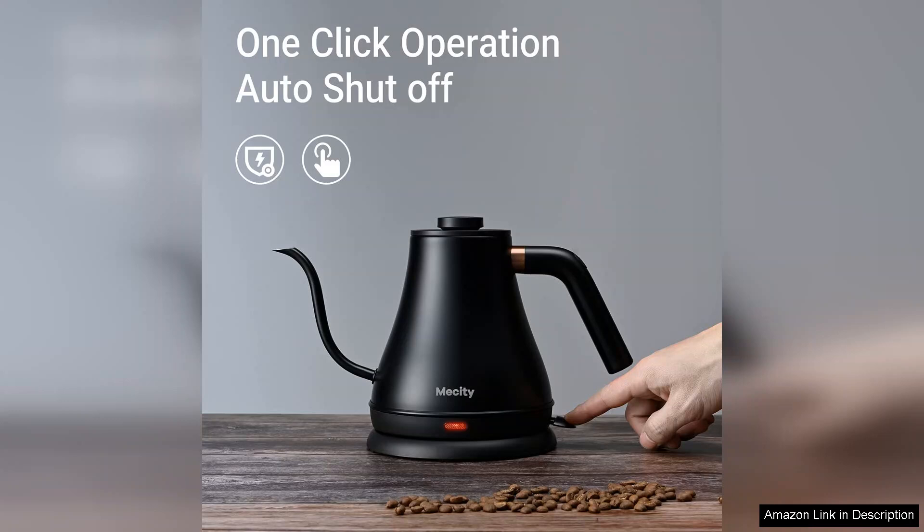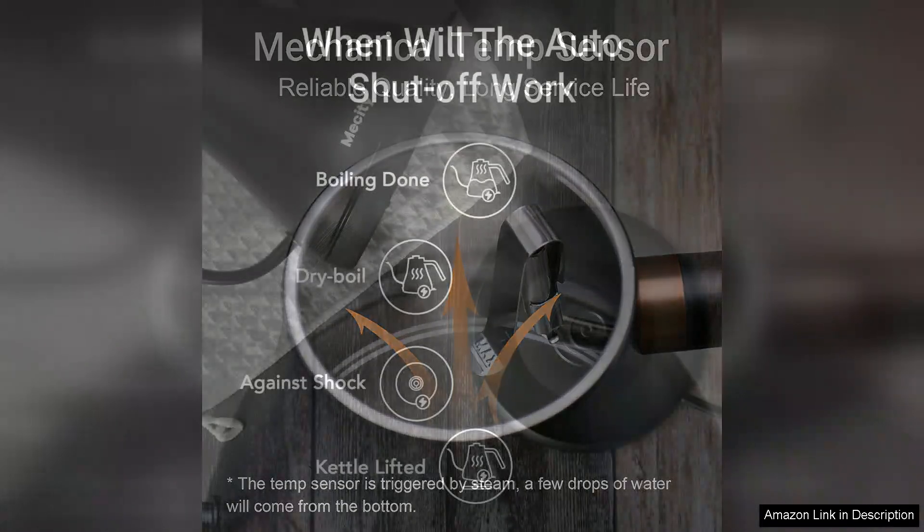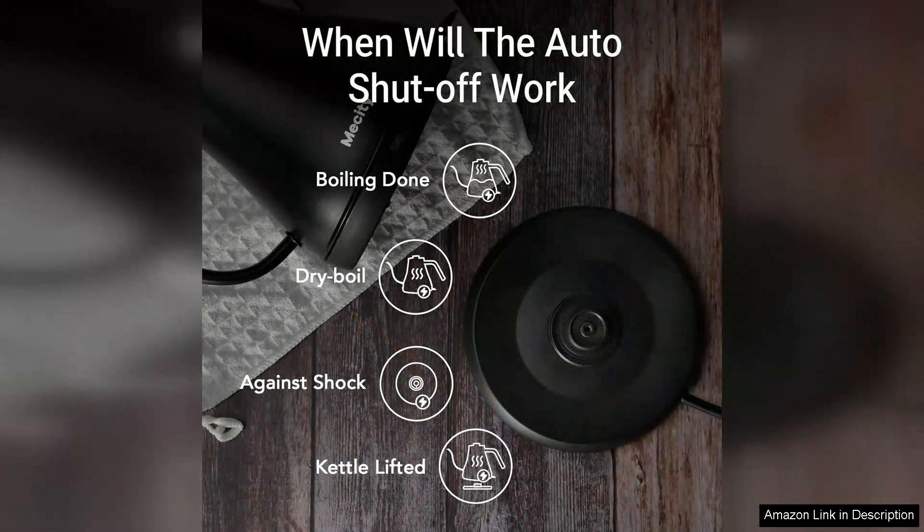The kettle offers multiple temperature presets, ranging from 106°F to 212°F, catering to different types of teas and coffee. Safety is a priority with the Mesity Electric Kettle — it comes equipped with an automatic shut-off feature that activates once the water reaches a boil, preventing overheating and potential accidents.